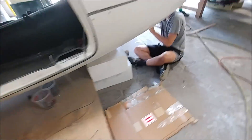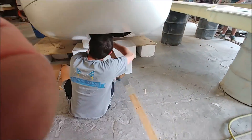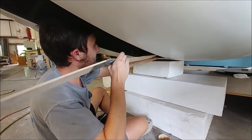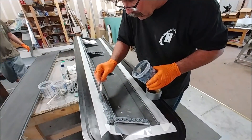Back in the cabin, Jeremy is running the aileron cables using his makeshift snake to run the cable all the way down to the other end and pull it through the pulleys.